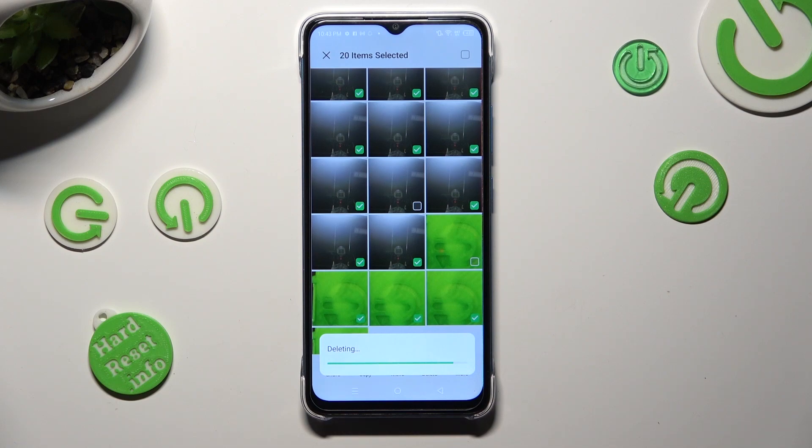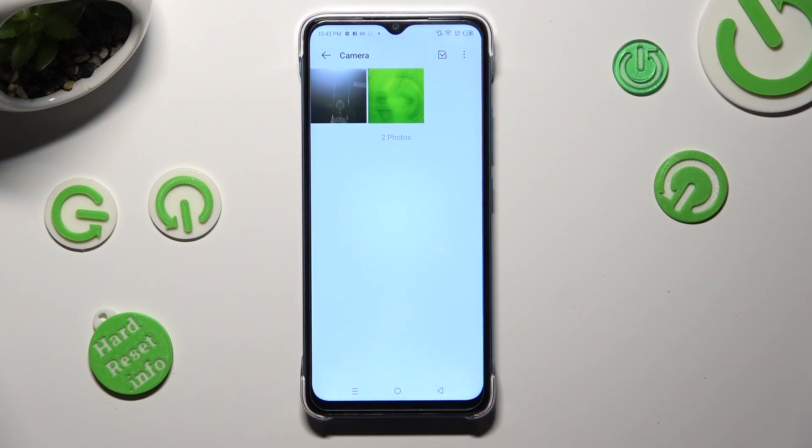So when I do that, as you can see, all of my pictures were successfully deleted.